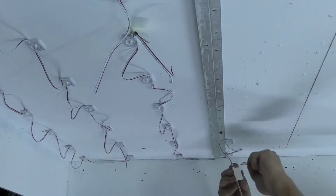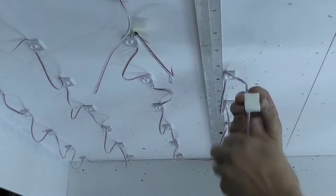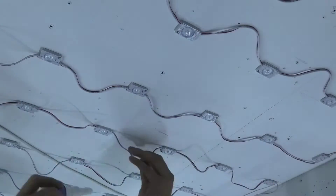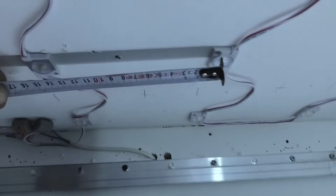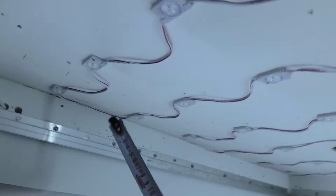The distance between the modules is calculated depending on the distance to the stretch ceiling and the required amount of light. I will make several options to check the correctness of the calculation. The distance between the modules should not be more than two times the distance to the stretch ceiling. Currently it is 8 cm to the stretch ceiling and 15 cm between the modules.